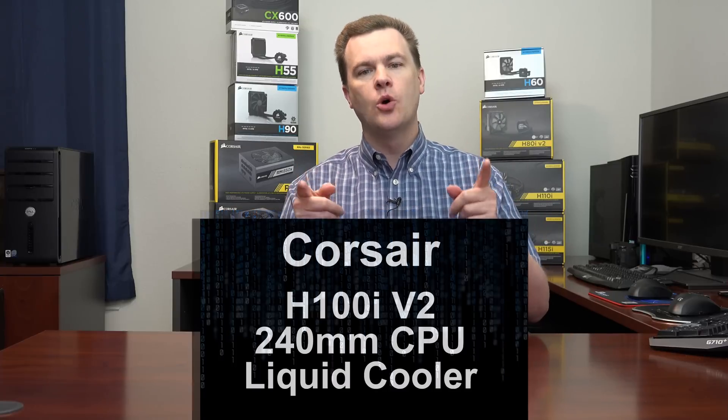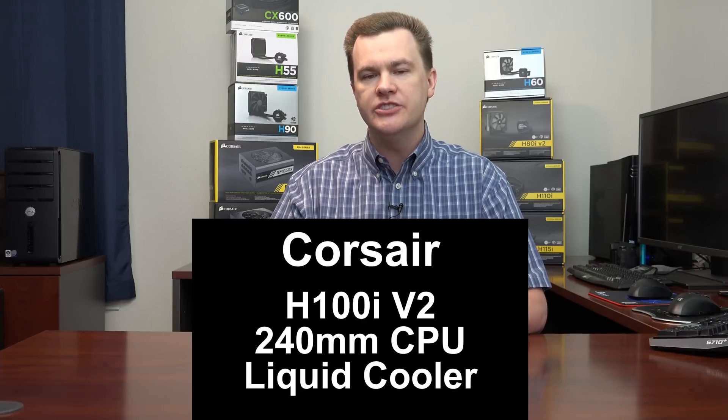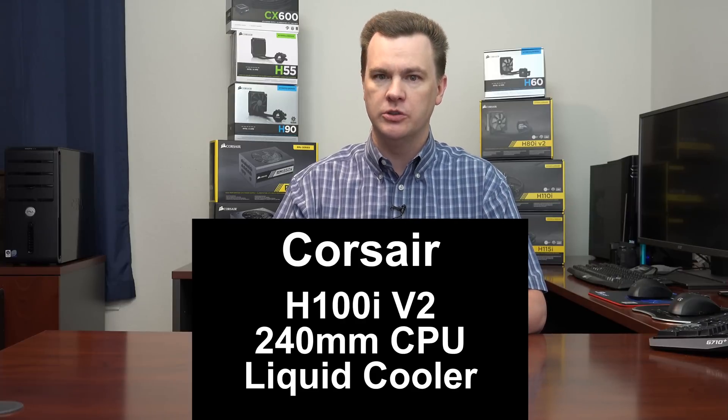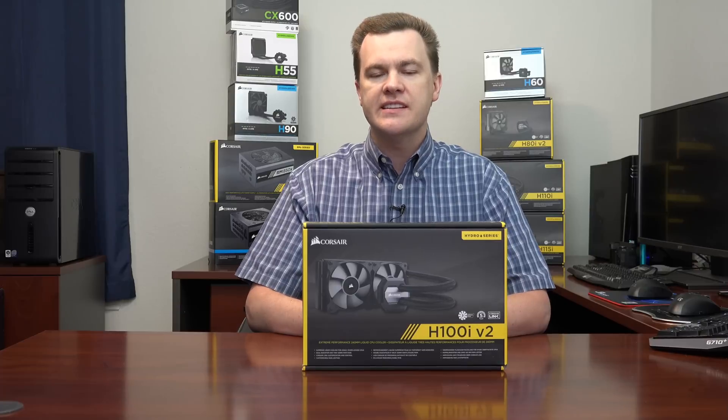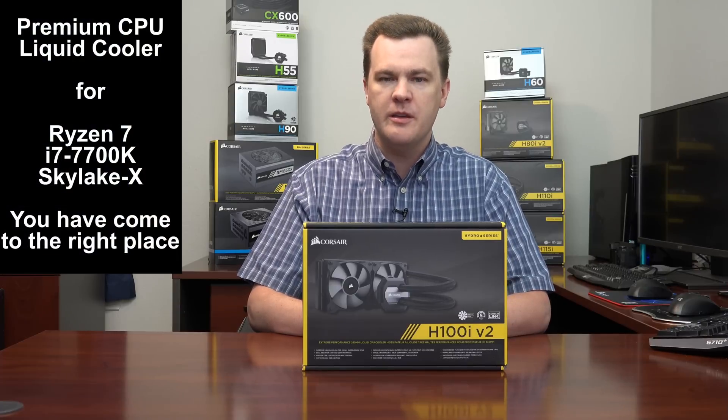Hello and welcome to TechDeals. Today we're looking at Corsair's H100i V2 240mm liquid cooler. This is a premium high-end cooler for premium high-end machines.